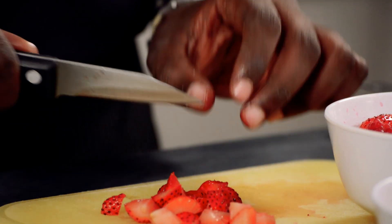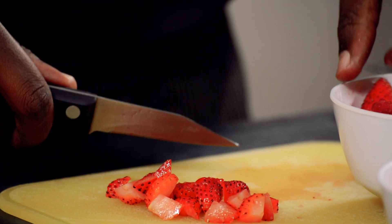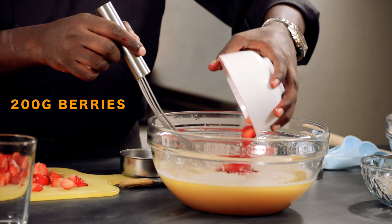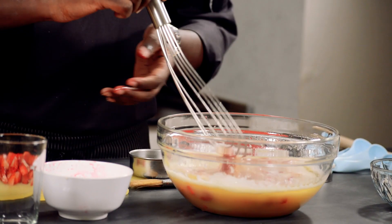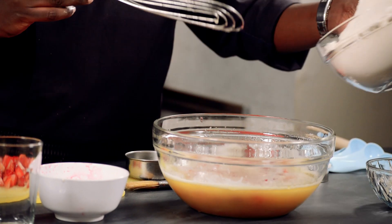The good thing about frozen ones is that when they start cooking they will become soft and mushy, but if fresh they will maintain their whole shape. So after cutting the berries, we'll add them — we'll add half of them to the egg mixture.